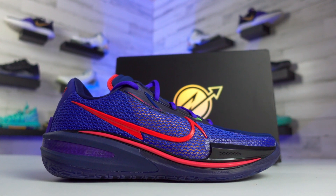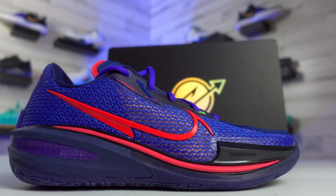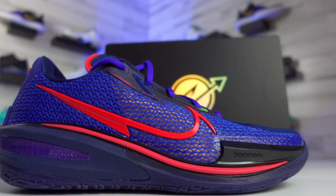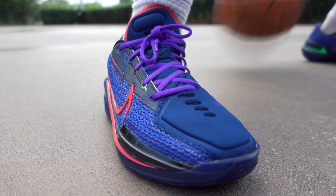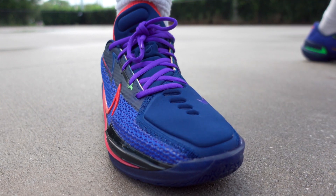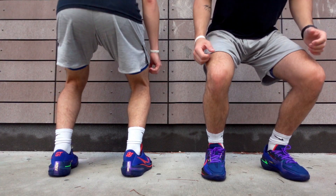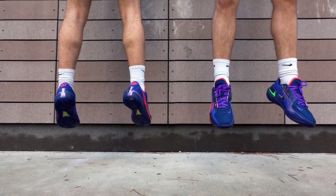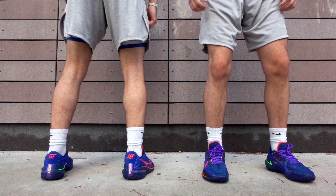Moving on from the cushioning, the materials used to make up the upper on these are pretty nice. There aren't going to be any premium touches like leather, but the mesh that makes up the bulk of this upper doesn't feel cheap at all, and it plays really nicely — which was a good sign. The gaps in the toe area running up the tongue keep the shoe very breathable. You can actually see directly through those little holes and even see your socks through the shoe a little bit. The combination of these materials really helps keep the shoe light, which is always a key factor to consider with basketball shoes.